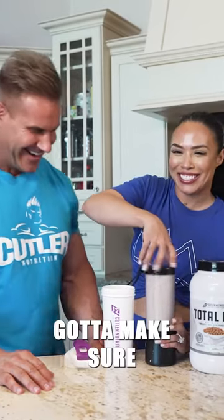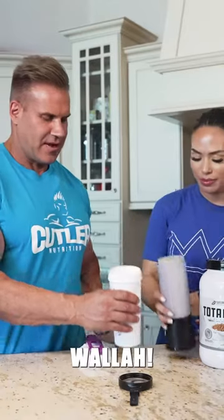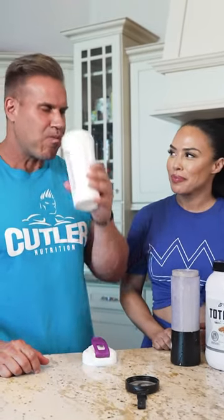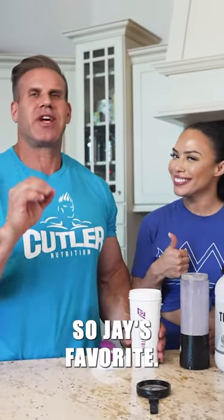Five hours later — why do you have to run it so long? Make sure it's good. Voila! Let's see how it tastes. Jay's favorite protein shake with added banana and peanut butter — so good!